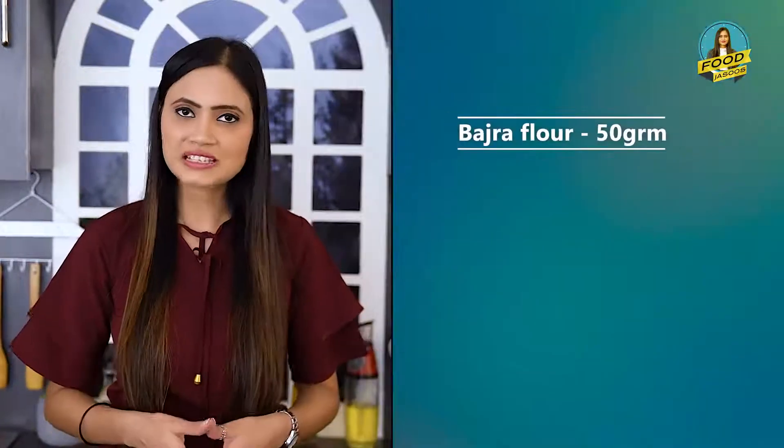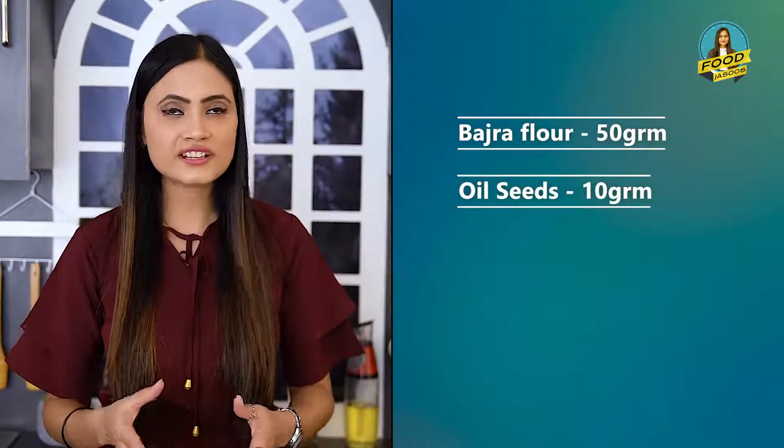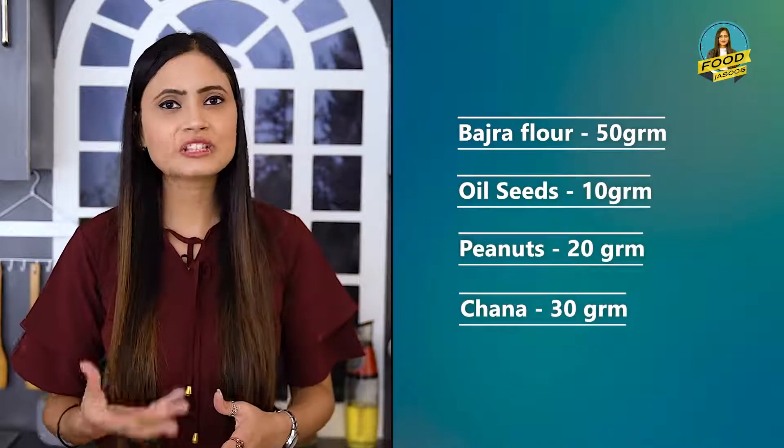If you want to take the quantities, I took almost 50 grams of bajra. The other ingredients: oil seeds 10 grams, peanuts 20 grams, and chana 30 grams.